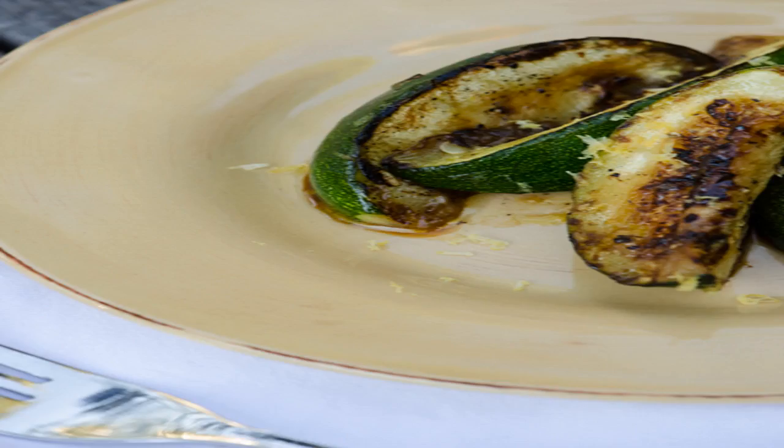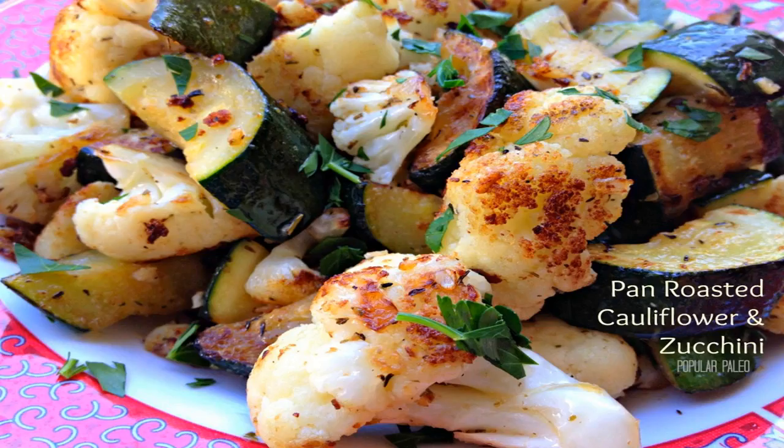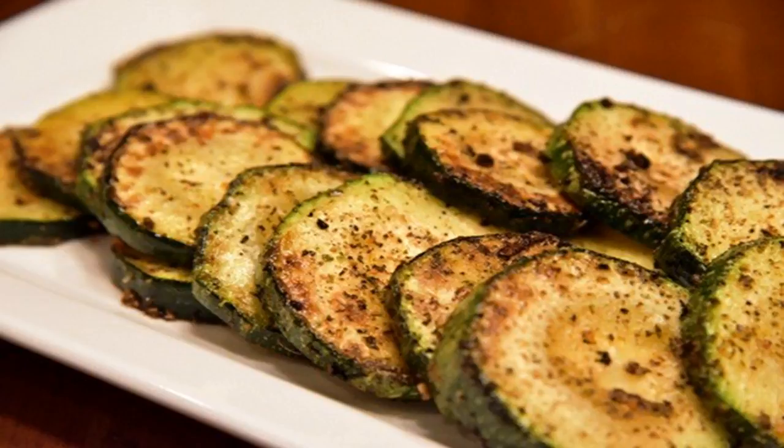2. Take half of the shishitos and roughly chop them. Add them to a medium bowl along with the remaining 1/2 cup olive oil, the red wine vinegar, and the herbs. Throw in the chili flakes and season with salt and pepper. Squeeze in the juice of about half a lemon.